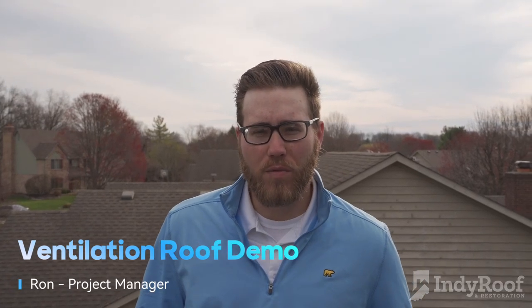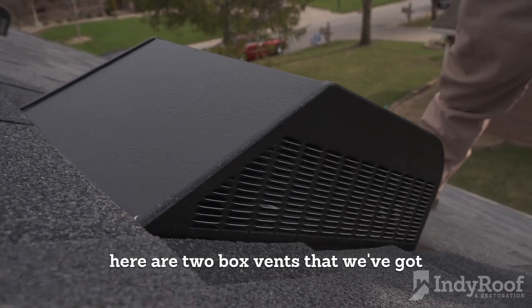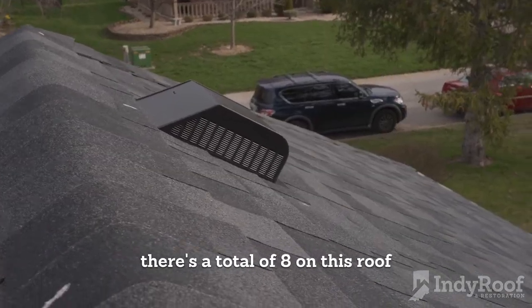Hey, this is Ron with Indy Roof and Restoration. Today we're looking at ventilation on top of the roof. Here are two box vents that we've got — there's a total of eight on this roof.